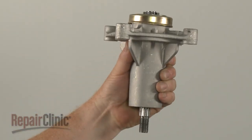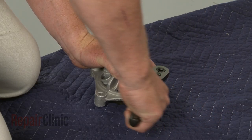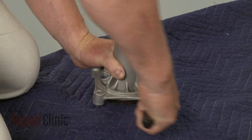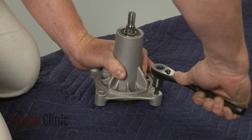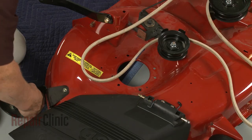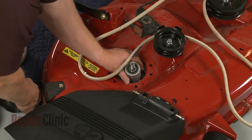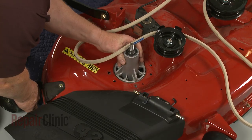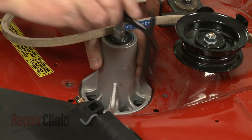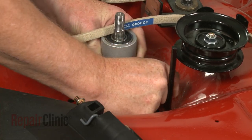You're now ready to install the new spindle assembly. We recommend using new mounting bolts and pre-threading the assembly before installation. Position the assembly in the deck. Confirm that the belt guide is properly aligned, then thread and tighten all of the bolts.